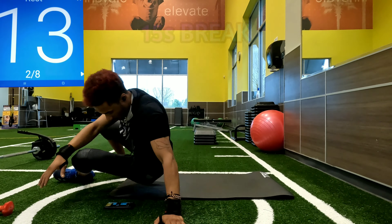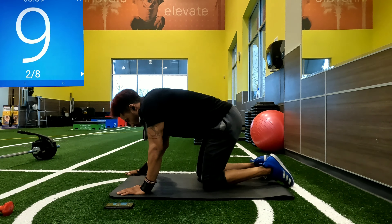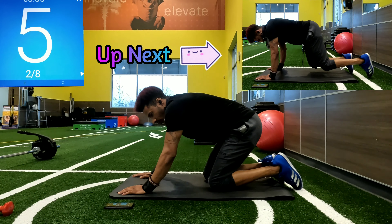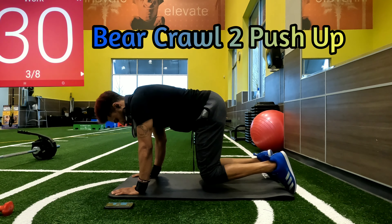15-second break. Now we are going into the bear crawl position. We want to make sure our wrists are in line with our shoulders, our knees are right below our hips. We're keeping our knees low, just stepping out into the push-up position and going back to the bear crawl.